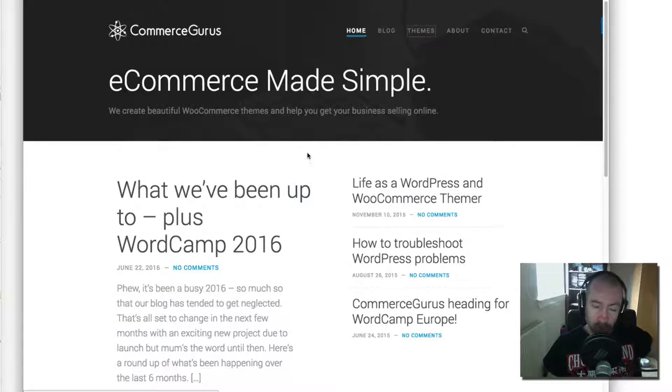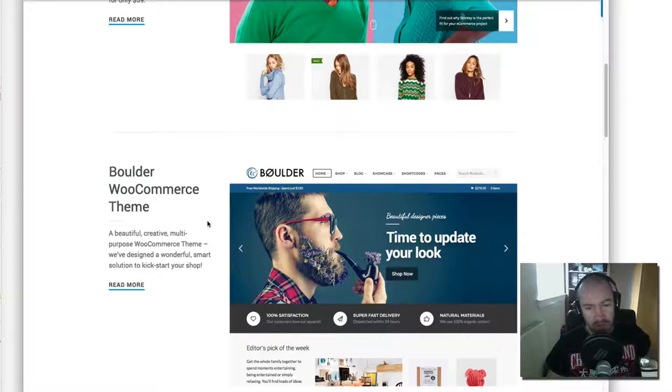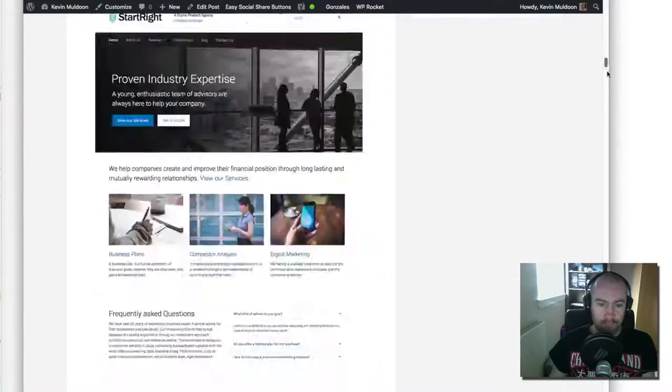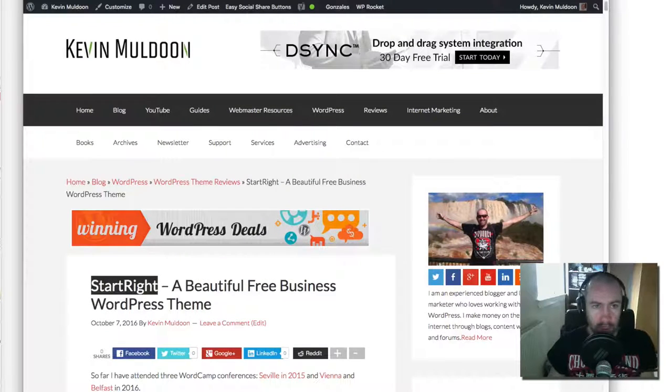Most of their themes focus on e-commerce, but they're great themes in their own right — they can be used for blogs, corporate websites, etc. They've all been sold on Theme Forest from the angle that they're for an online shop. But their new store is different: Creating Code will be selling themes directly through their own shop, and they'll also be releasing three designs. The first design released is called Start Right, and that is what my review is about. This video is a companion for my article, which I'll link below.